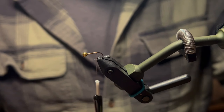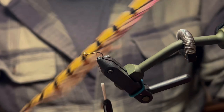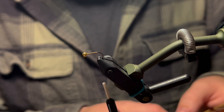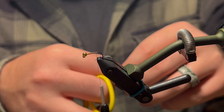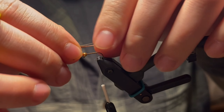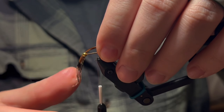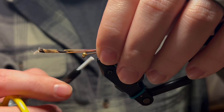The first material we're going to tie in is pheasant tail fibers — natural. Pull off about six to eight fibers from the stem, keep those tips aligned, and we're going to tie in our tail. Measure just about a hook length, transfer that measurement rearward, give your bobbin a counterclockwise spin, and tie that in.